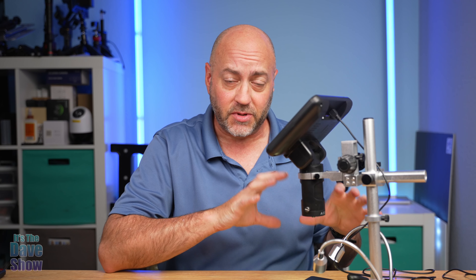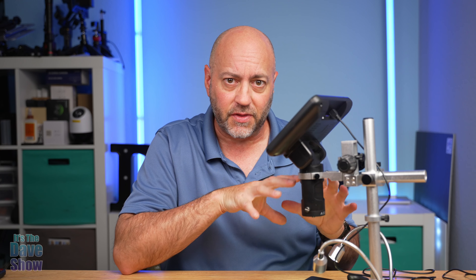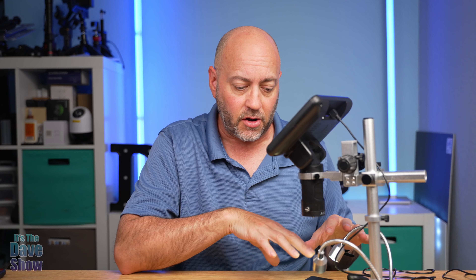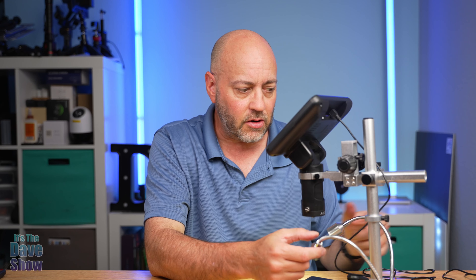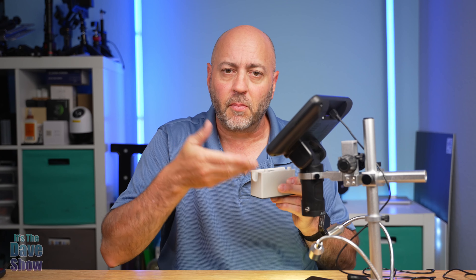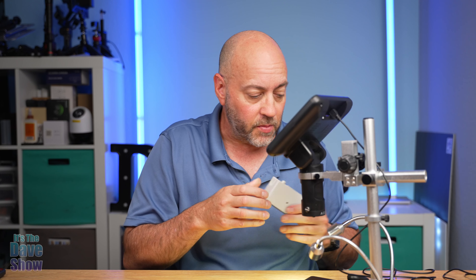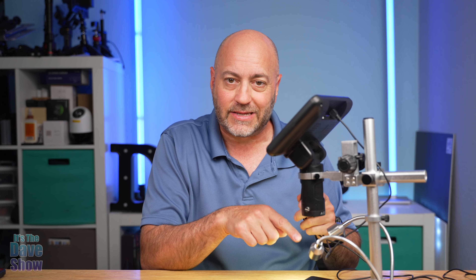I put everything together and it was fairly simple — just follow the instructions. You can set it up depending on what you're going to do with it. Right now I have the lens that came with it — lens A — which is good for looking at coins. I have a coin on here to show you. It has these little lights on the arm. You can plug in the arm lights or the slide lights, but not both at once — you only need one at a time, since the slide light gives you bottom lighting for looking through slides.